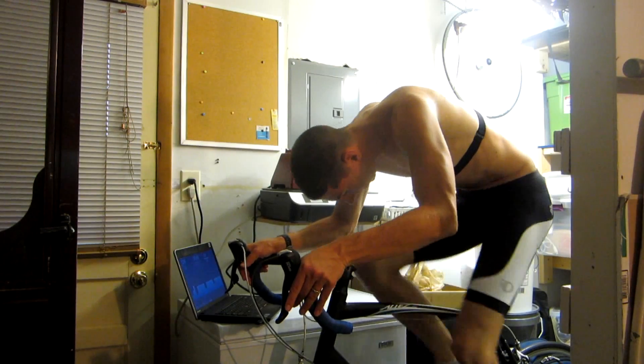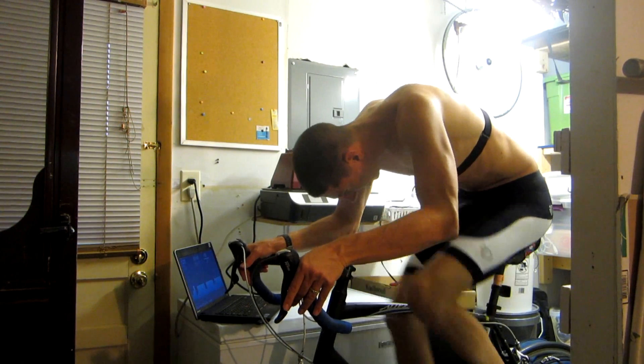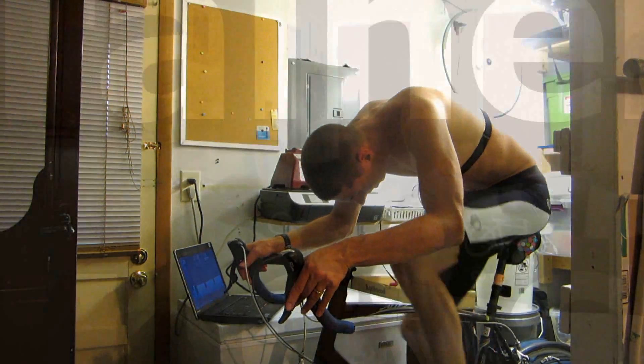When you factor in the hundreds upon hundreds of workouts that they have on the website and through the software, as well as the plans that they have set up that you can follow, you're really getting thousands of dollars of value out of something that's just a fraction of the cost of a power meter.